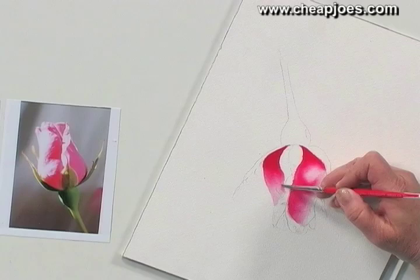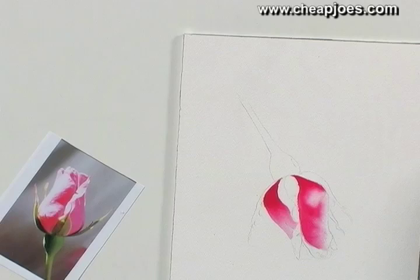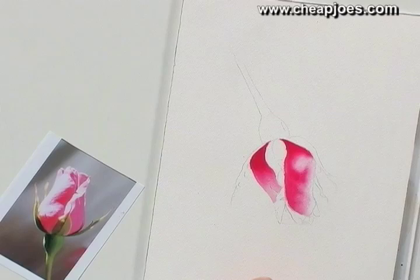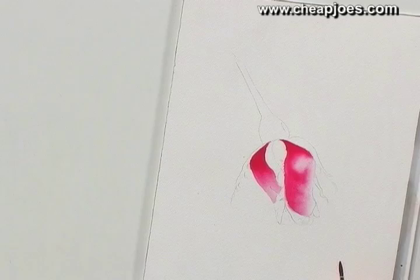I'm blending this up — it helps me get a little bit more value. One thing you need to know and remember very well is that you can't do two areas that are next to each other that are damp. If you do, then you end up with one big area instead of two little areas.